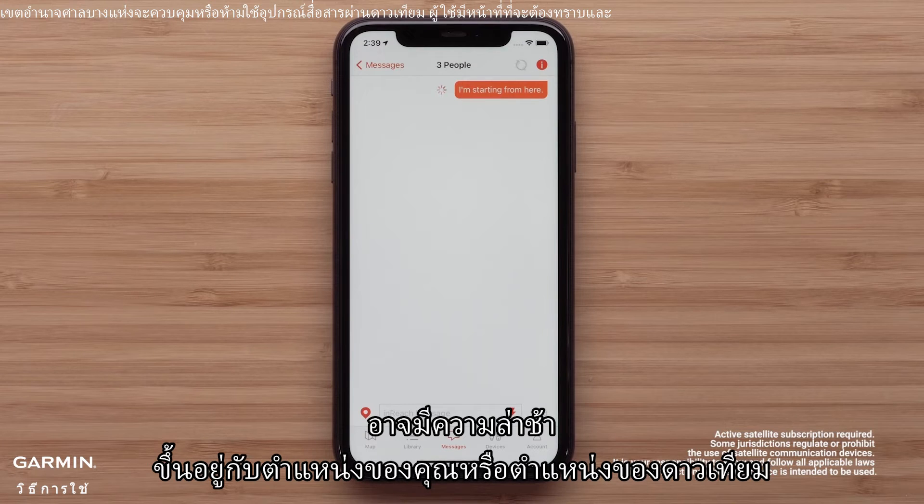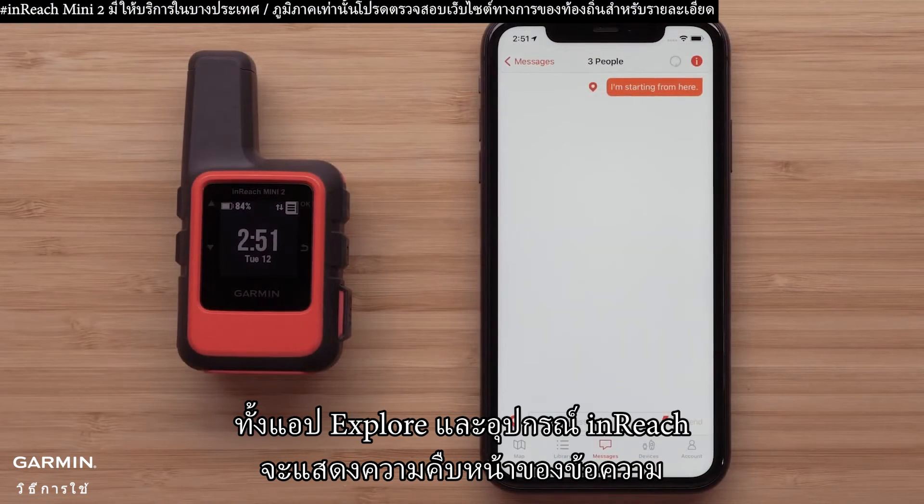There could be a delay depending on your location or the satellite's location. Both the Explore app and the inReach device will show the progress of the message.